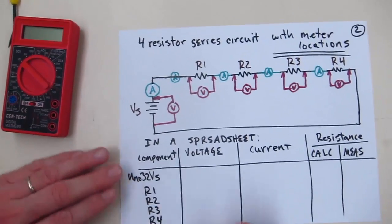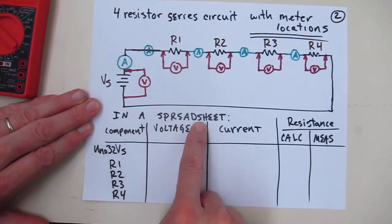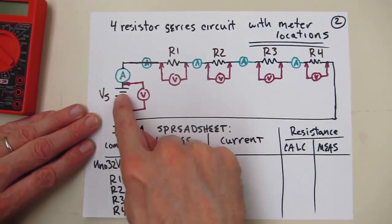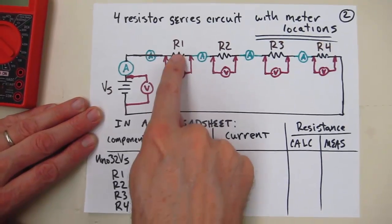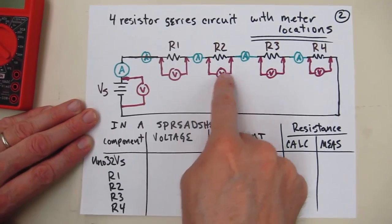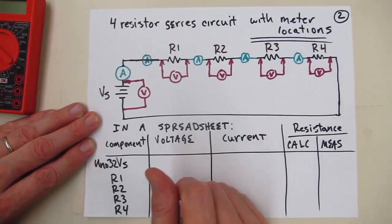These are the measurements we need to take on the data sheet you'll need to complete — your data sheet will be in a spreadsheet as shown on the experiment instructions. We're going to take voltage on the power supply and the current coming out of it. We're going to take voltage across each resistor and the current passing through in between the resistors. We'll take the voltage on the second resistor and then the current following that one, and the voltage on the third, and the current following that one.